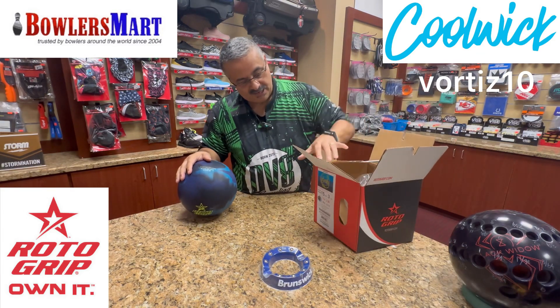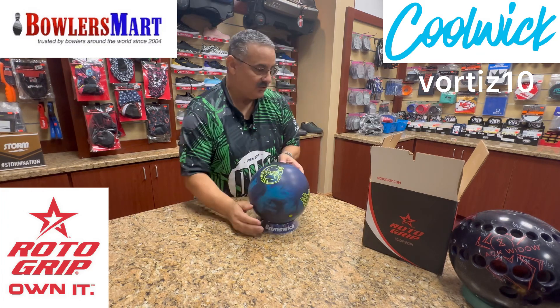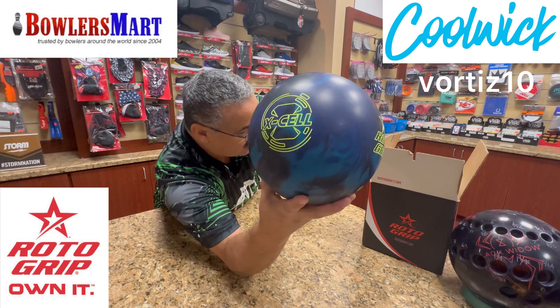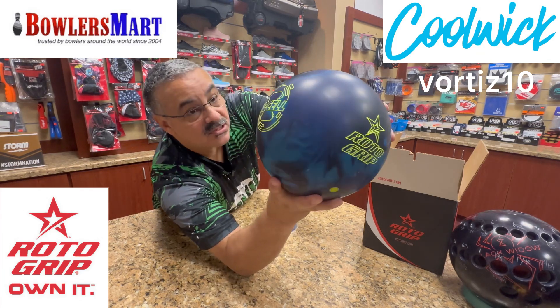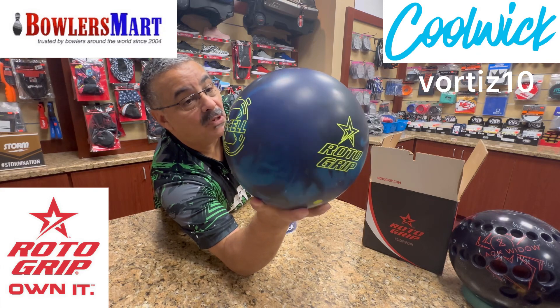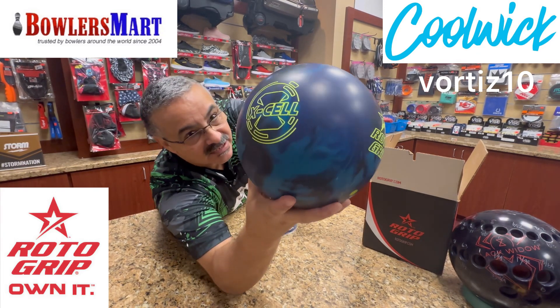Now I'm not a numbers guy on this, so I'm going to read numbers right off the box. First of all, the coverstock is called the E-Trax Ultra Solid Reactor. Nice color scheme — got purple, black, and kind of a bluish... I don't want to say teal, it's not really teal.